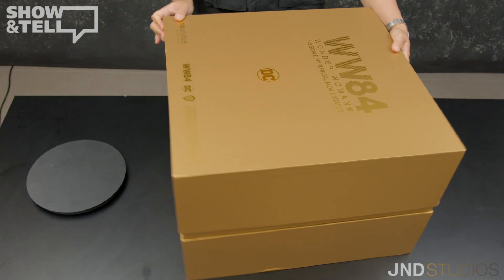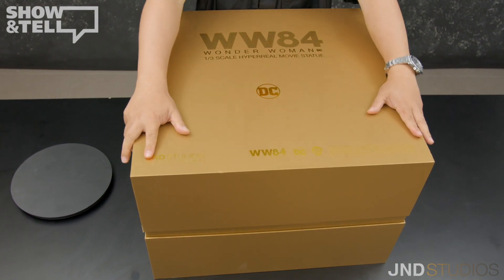Inside the outer box is the JND Concept Art Box designed with two themes: simplicity and luxury. We didn't want it to be complicated, yet it had to have that look that there's something valuable inside. Hence, it's simple and luxurious. You can probably guess that this is the same gold that reminds you of the Golden Eagle armor of Wonder Woman. The form of the outer packaging box is the same as JND's Arthur Fleck, and you are able to remove the cover with ease, like so.